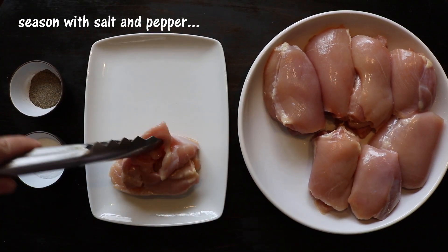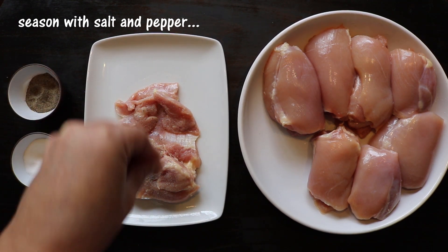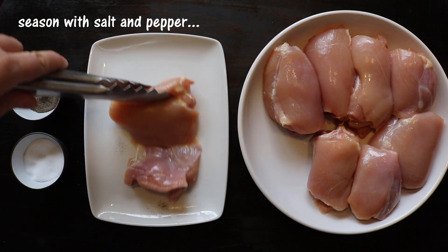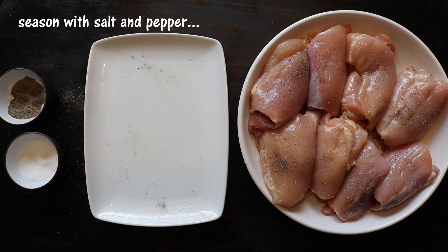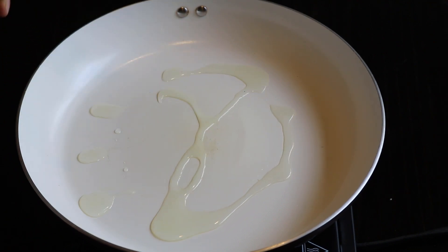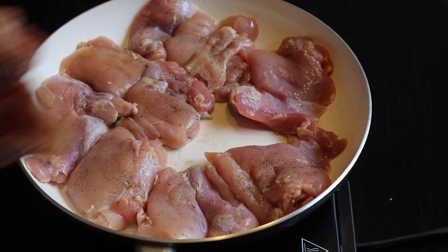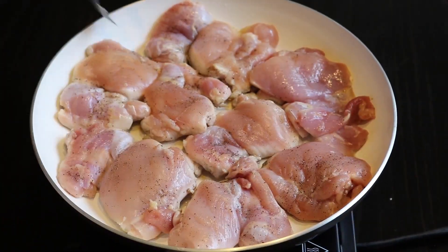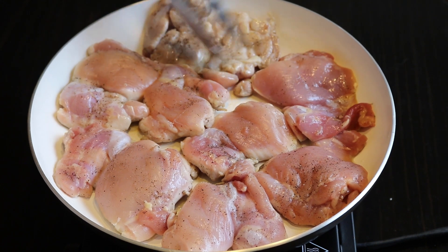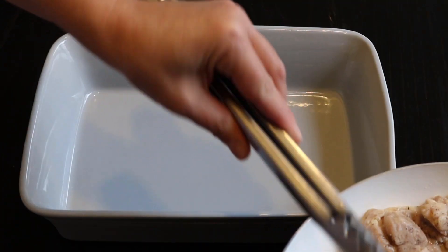I start by seasoning the chicken on both sides with salt and pepper. Once it's seasoned, I place olive oil in a skillet with medium heat. Then I add the chicken when the skillet is hot and I cook the chicken on both sides for about 2 minutes. Once I've cooked the chicken on both sides, I turn off the heat and I place the chicken in a baking dish all in one layer.